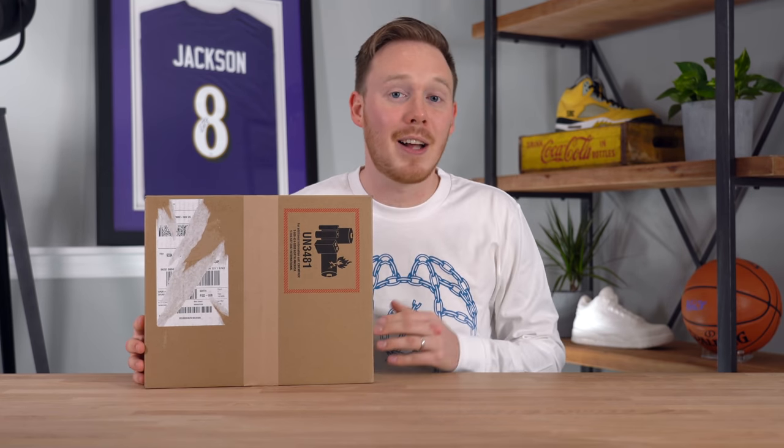Hey, I'm Seth, and I'll unbox pretty much anything. Today I'm unboxing something which just came in the mail that I've been looking forward to for about a week now, and that's the brand new Apple AirPods Max.